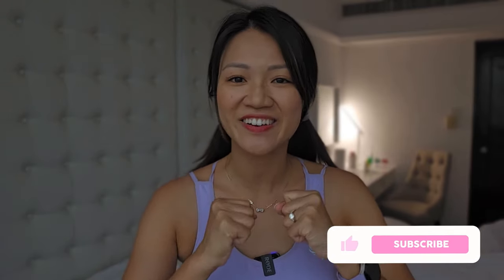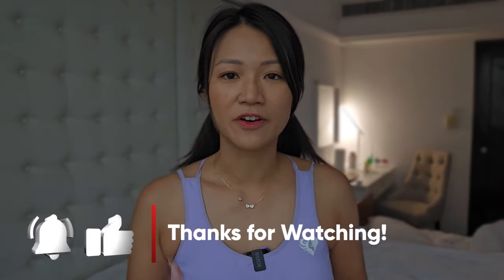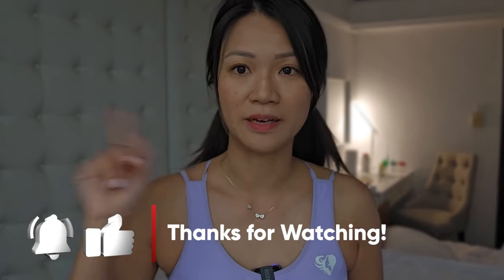If you haven't subscribed to this channel, do me a favor — subscribe and share with other moms who might find this topic helpful. They could get a helpful hand from you and learn more about diastasis recti. It's been lightning and thundering a lot — can you hear that? Anyway, I enjoyed talking with you guys. Talk to you later, bye!